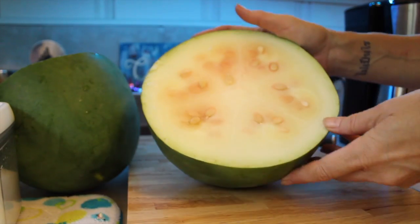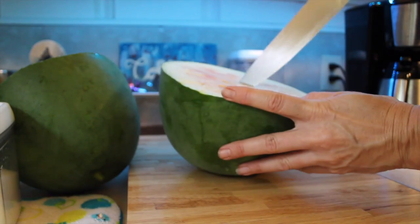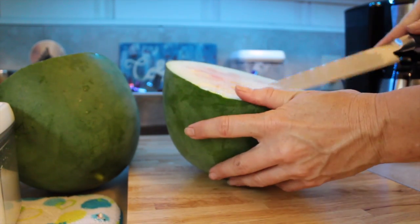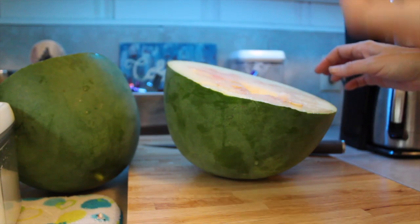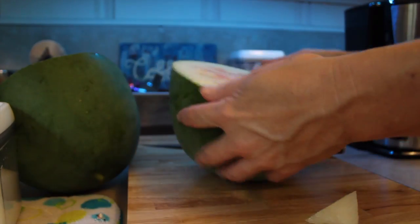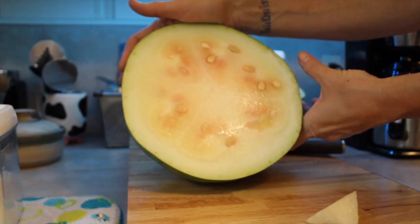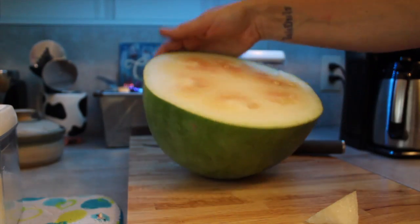My camera turned off, but it is definitely not ready. Unless this is a white watermelon — I don't think it's a white watermelon. Everything looks good otherwise. I probably should have waited. But it's the size — I wonder why it's not turning red yet. Note to self: wait longer.